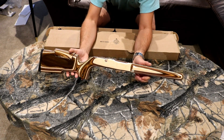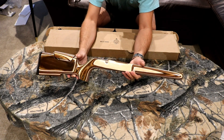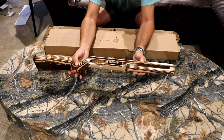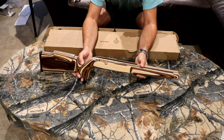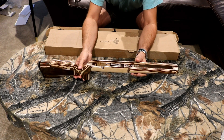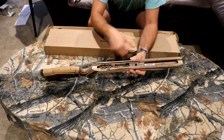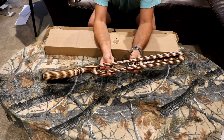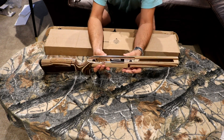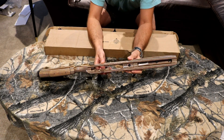This is a really quick video, but I just want to show that Boyd's is stepping up with the quality of their shipping, and their stocks are really fantastic honestly. They're very affordable, and I know I've had some videos in the past saying Boyd's stocks kind of need bedding — but that should be expected if you want good accuracy. Anyway, we're going to see how this one shoots. I know the Savage 25 is very different in how it mounts, and I'm assuming I won't have to hog anything out. This stock was made specifically for the 25 Walking Varminter, so hoping for a really good fit.